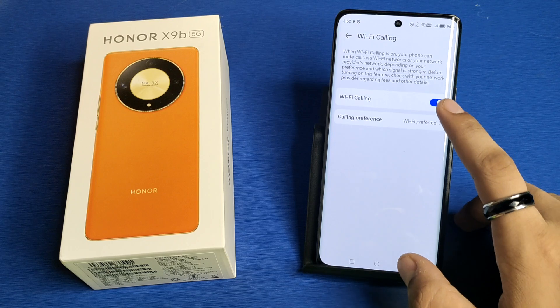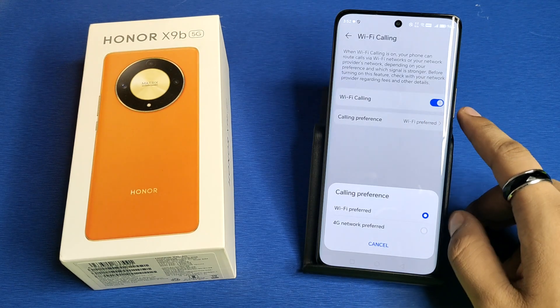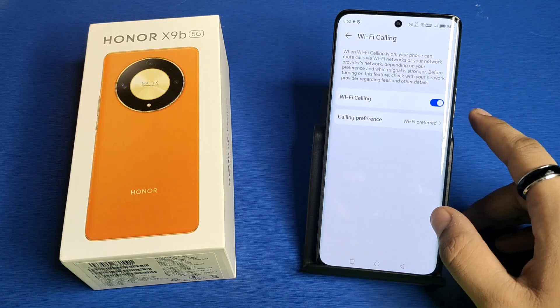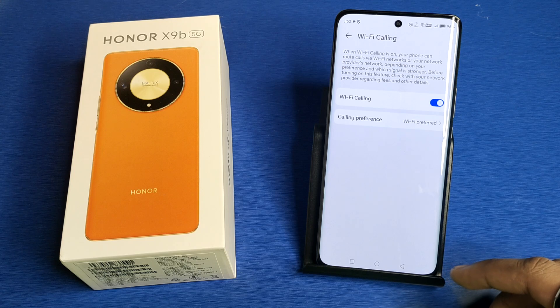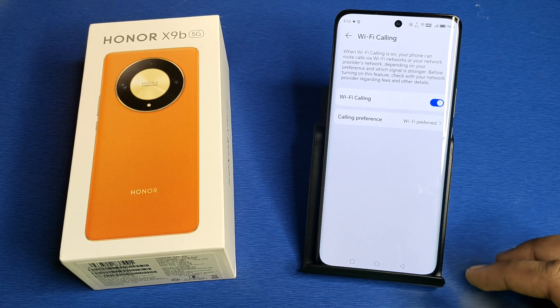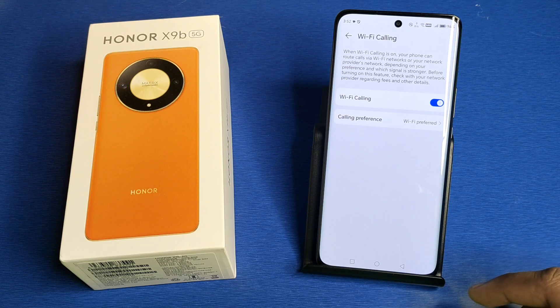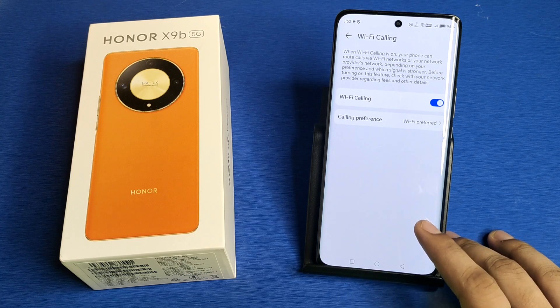You can also set calling preferences: Wi-Fi preferred or 4G network preferred — you can choose it. When Wi-Fi calling is on, your phone can route calls via Wi-Fi networks or your network provider's network, depending on your preference and which signal is stronger. Before turning on this feature, check with your network provider regarding fees and other details.